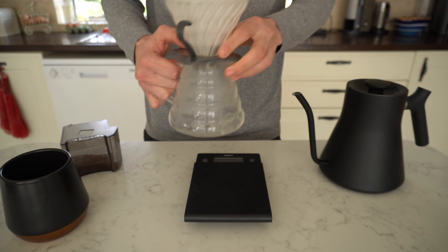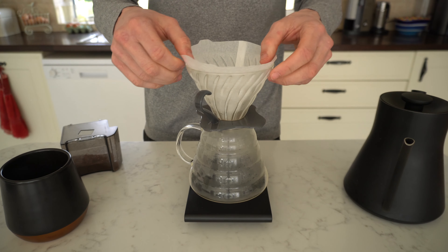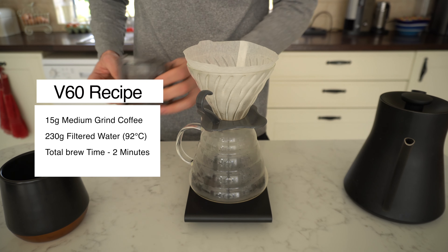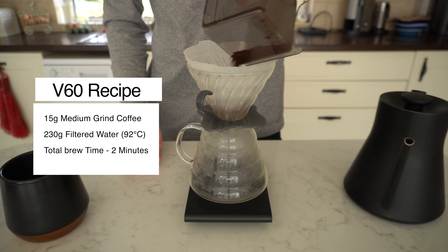So in this recipe I'll add a V60. It is 15 grams of medium ground coffee to 230ml of water and it should take around two minutes to brew.